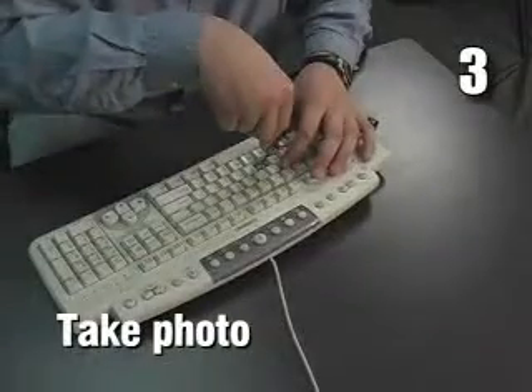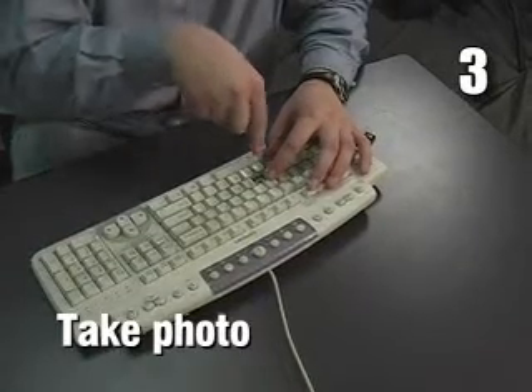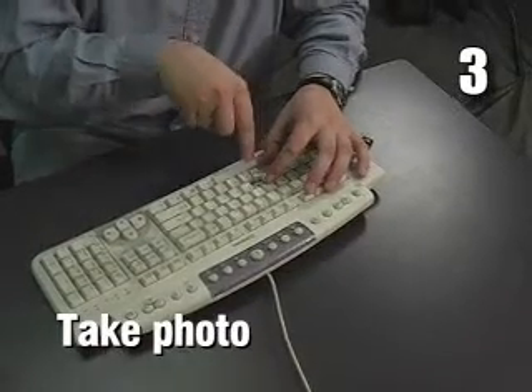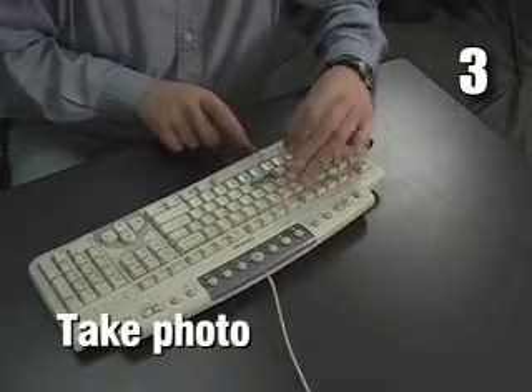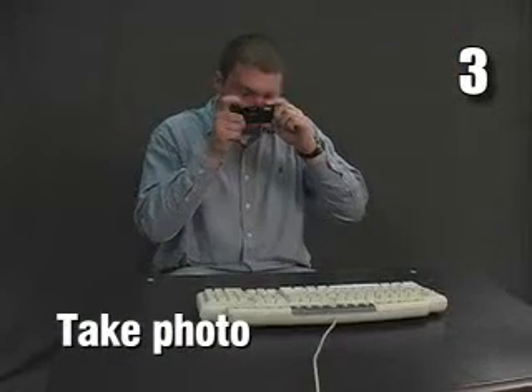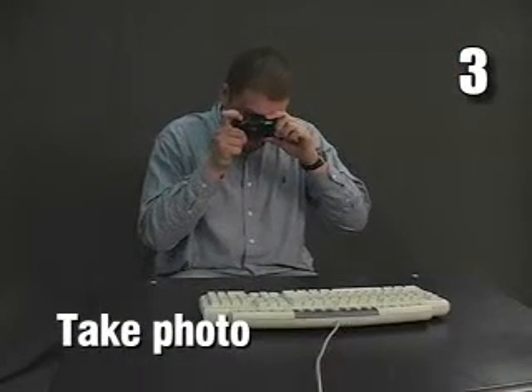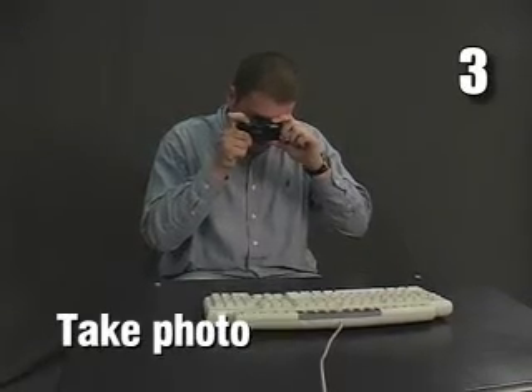3. If you spilled something sticky, try prying the small keycaps off of the keyboard with a flathead screwdriver to get better access to the mess. Don't remove the space bar, the inner key, or other large keycaps. You should take a picture of the keyboard layout before you remove any keys so you can put them back where you found them.